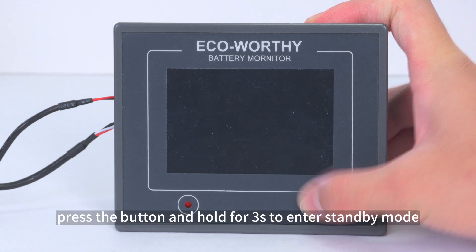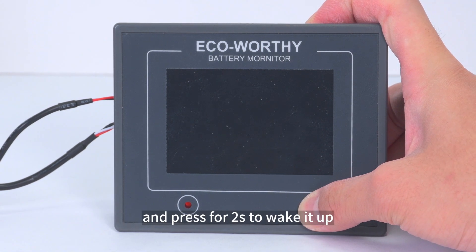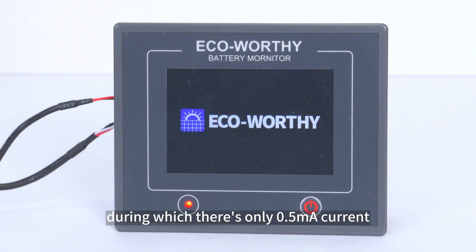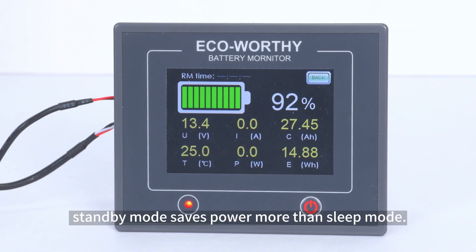When powered on, press and hold the button for 3 seconds to enter standby mode, and press for 2 seconds to wake it up. During standby, there is only 0.5 milliampere of current draw. Standby mode saves more power than sleep mode.